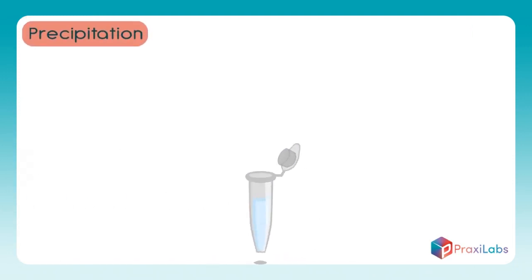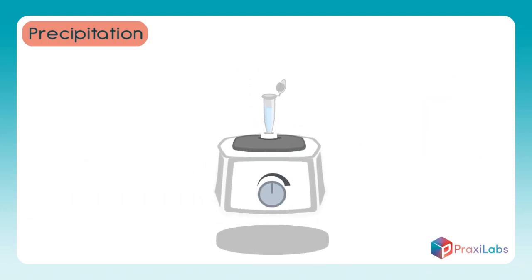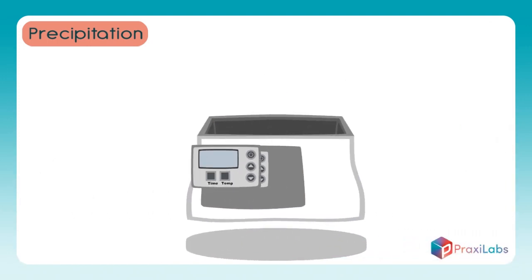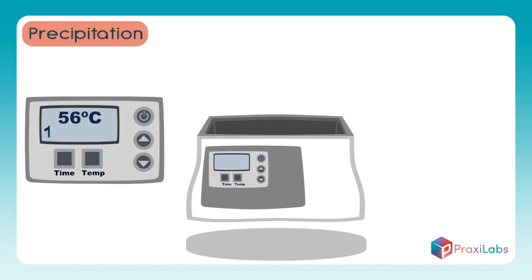The second stage: Precipitation. Add 10 microliters of Proteinase K enzyme and mix it with the sample several times with a pipette. Mix the sample well with the mixer for 15 seconds. Avoid creating bubbles in the sample. Place the sample in the water bath at a temperature of 56 degrees centigrade for 2 hours.